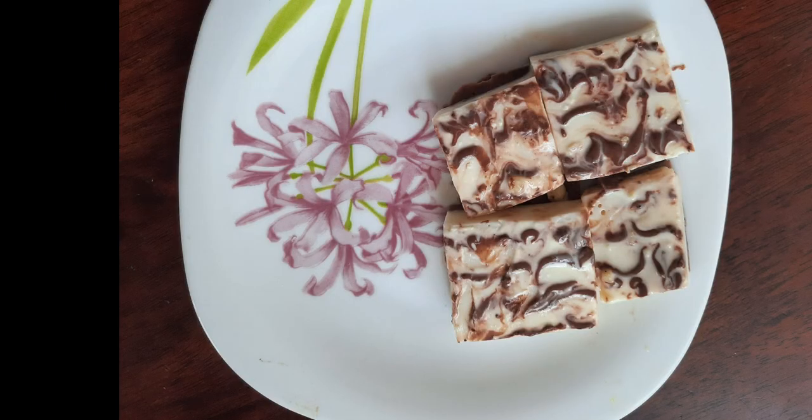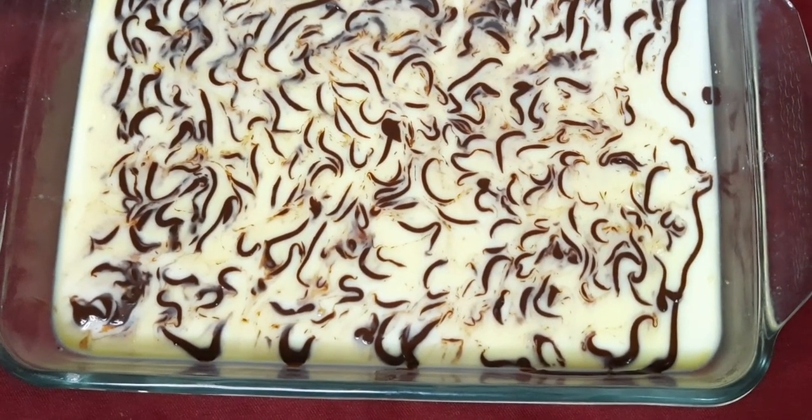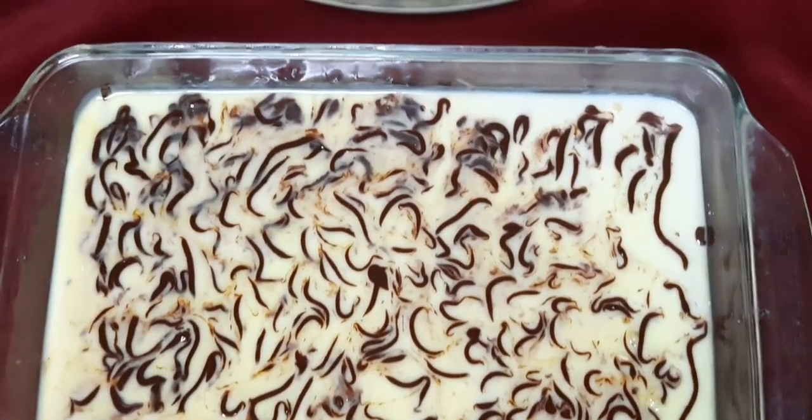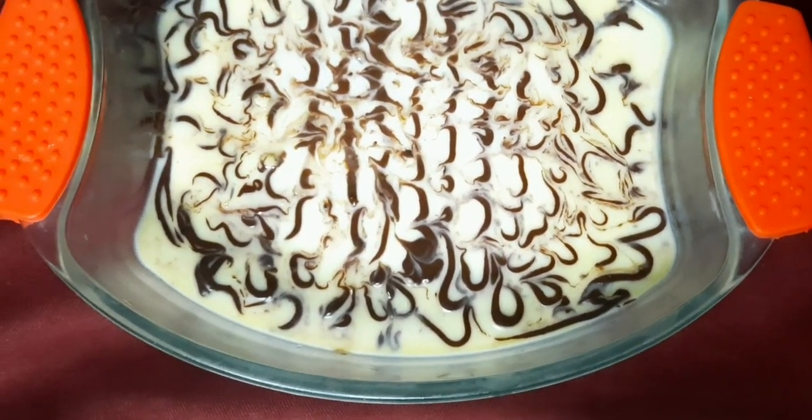Hey y'all, welcome back to Haya's Hive. You must have heard of Vancho cake — today I'm going to show you how to make Vancho pudding. It's really delicious and tasty and you must try out this recipe. It has two layers: a chocolate layer and a vanilla layer. So let's start.